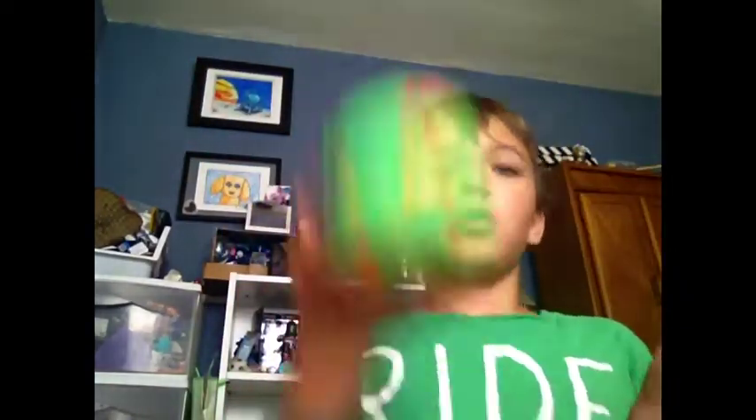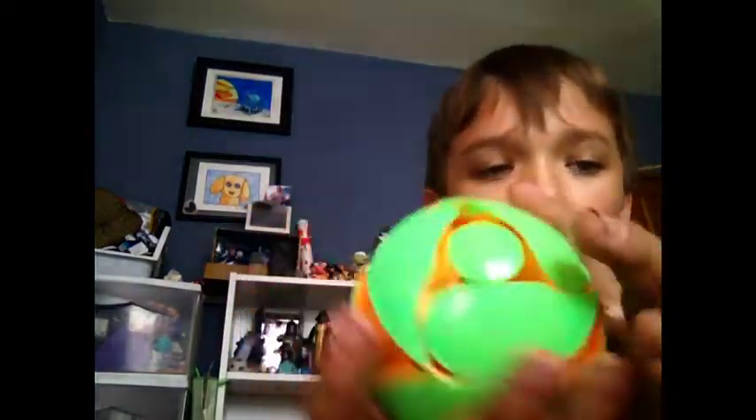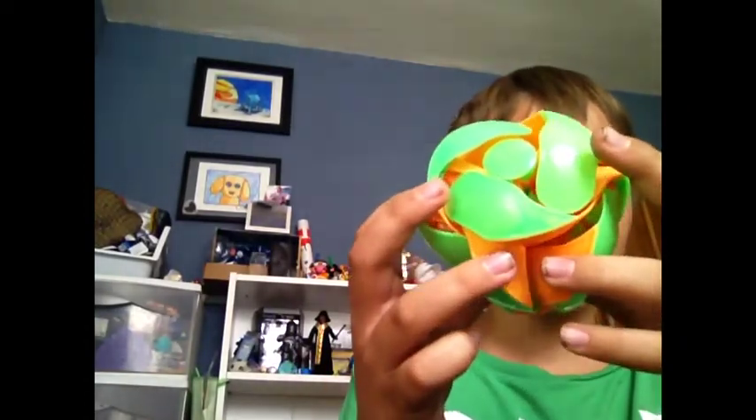And throw it up — oops. So it's green, throw it up — orange. Green. Now let me show you how this works. As you throw it, it kind of has so much power it literally flips itself inside out.